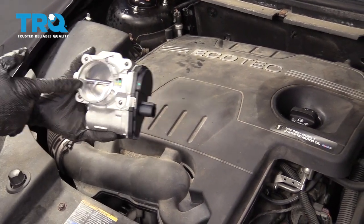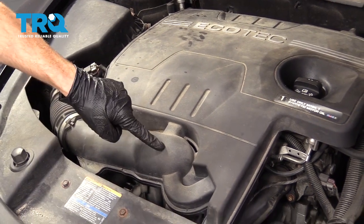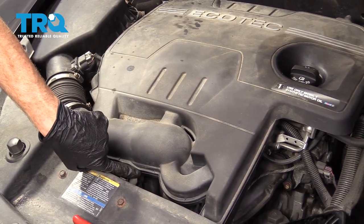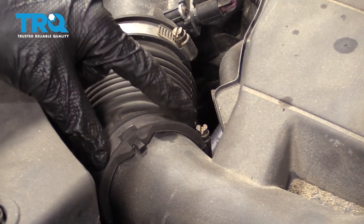Okay friends, to get started on our throttle body, we're going to have to find it first. To do that, you want to find your air filter housing, follow it like this, and it's going to be located right under there. Obviously, we need to get this out of the way. We're going to come right over here with our 8-millimeter and loosen up this clamp.